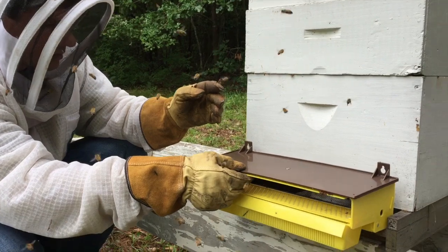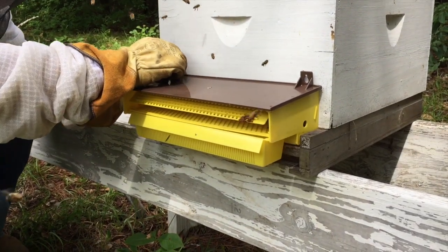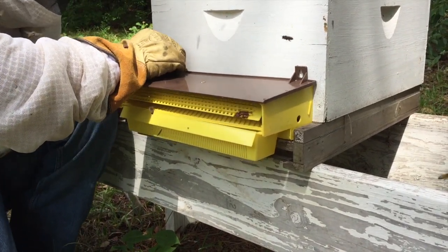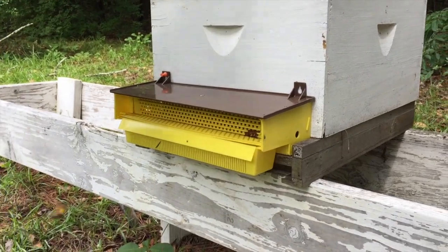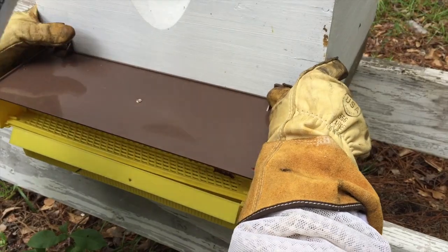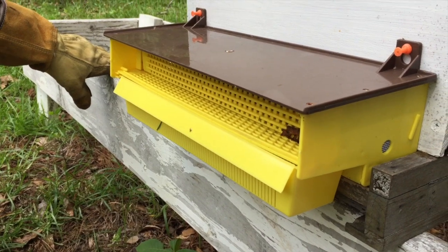We'll go ahead and set this right here upon the hive. I just have a couple of little button clips to hold this in place. The gate is in the down position, so now the bees will have to come through, and we'll start collecting pollen here.